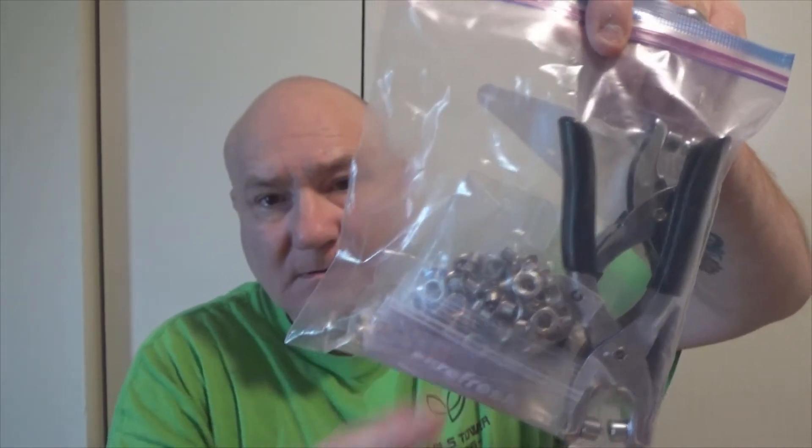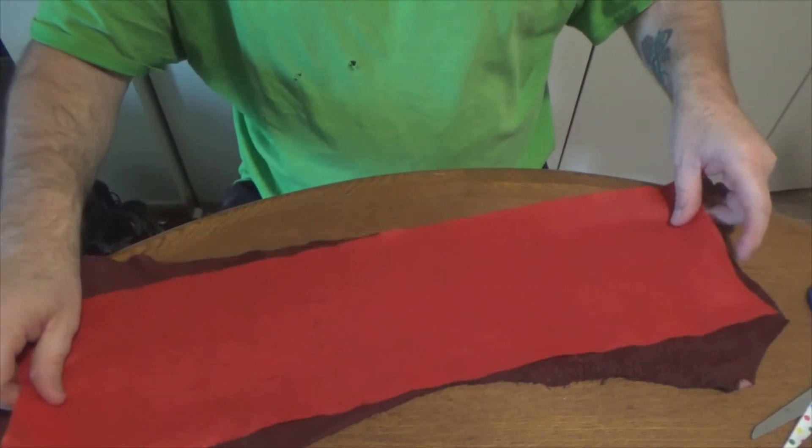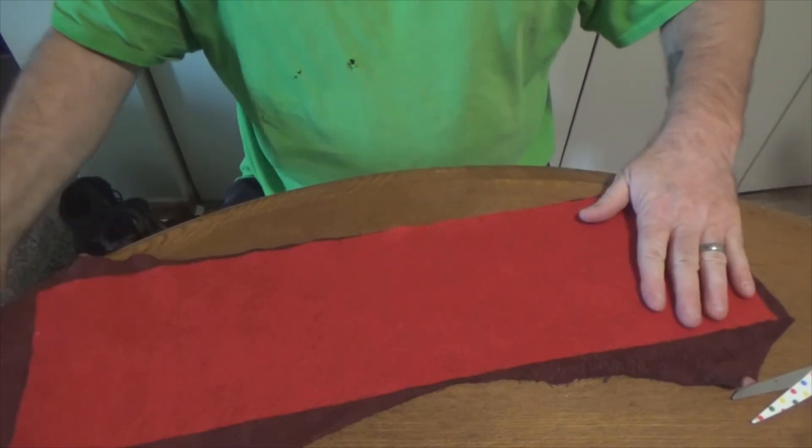I'm going to cut a piece out of this nice rawhide and do the exact same thing. I will cut it, place holes into it, and then add these little binders — these little eyelets — to create the ability to hold it together and give it a look. Let me get all that cut and then I'll get right back with you. So there we go — a nice piece here, and it will do just fine.